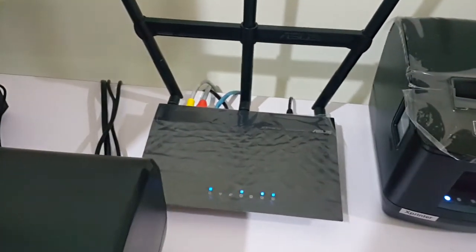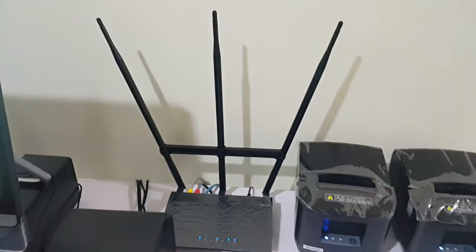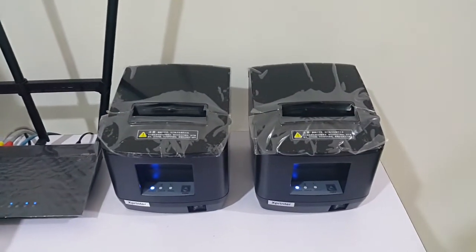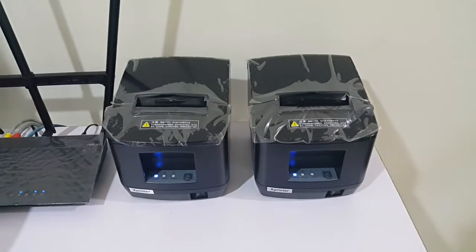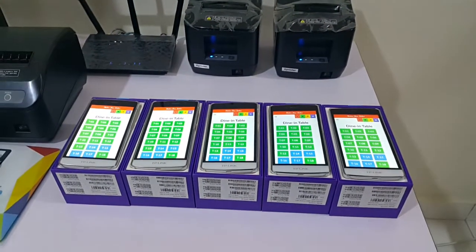Also included is an ASUS Wi-Fi router — it's a strong three-antenna router — plus two kitchen printers, also 80mm, and five waiter smartphones.